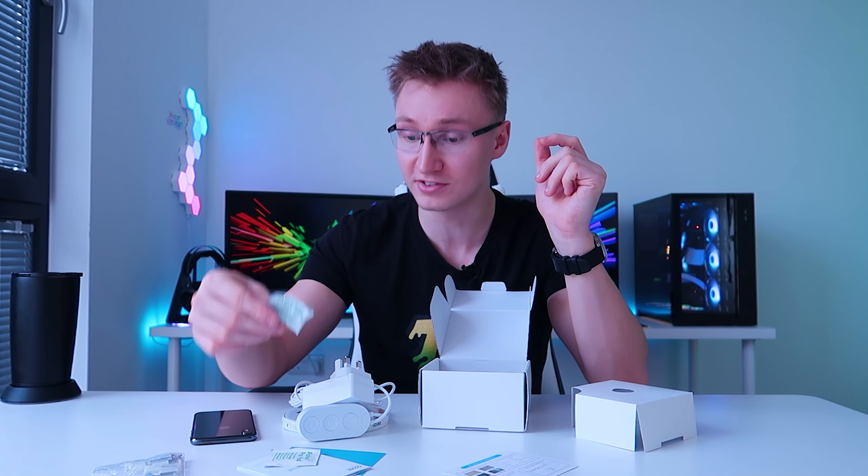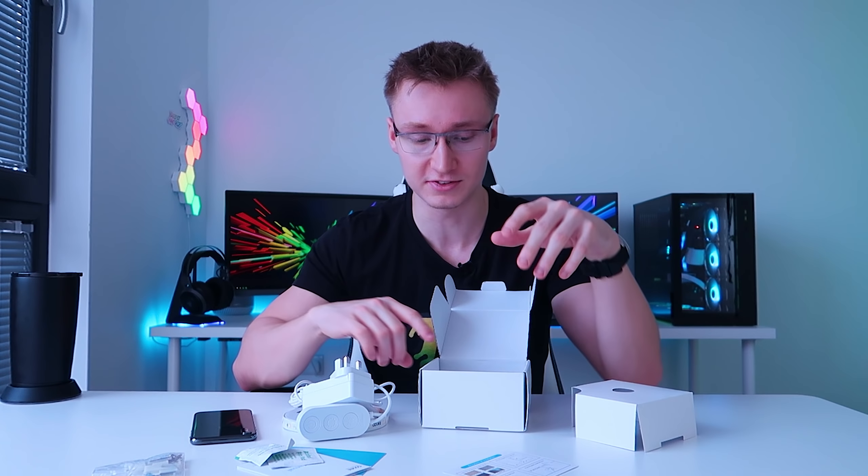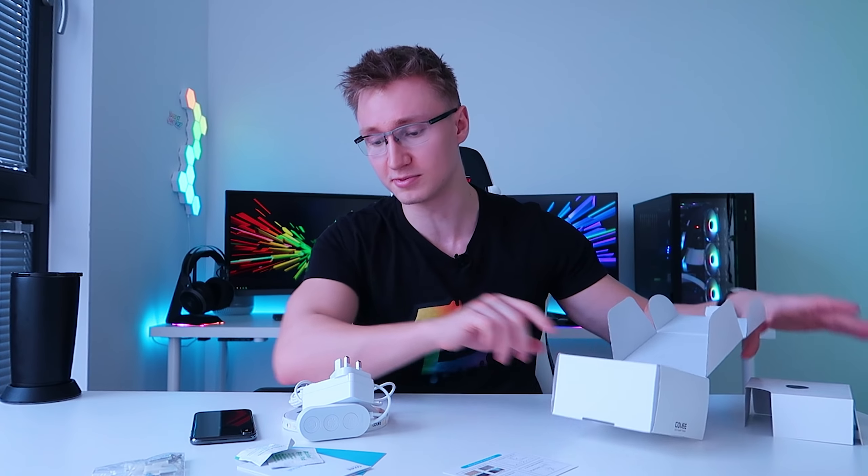Hello everyone, I'm Em. Welcome back to TechBlock. Today's video is sponsored by Govee. They went ahead and sent over another one of their LED light strips for me to check out on the channel. This one is quite a bit different from the previous LED light strip we checked out from them a couple of weeks ago.